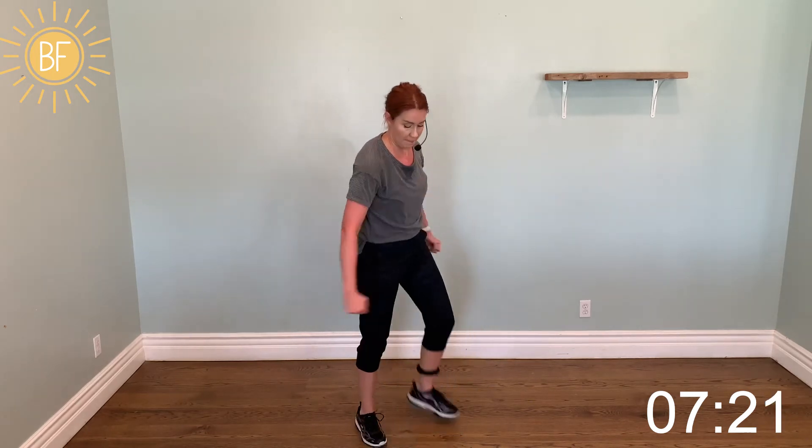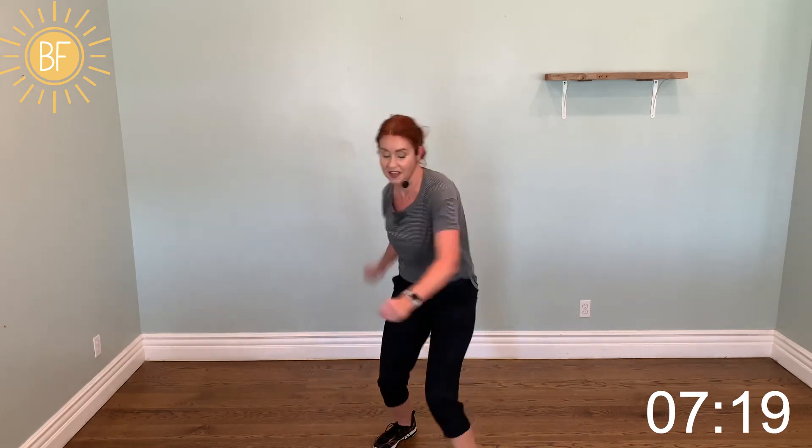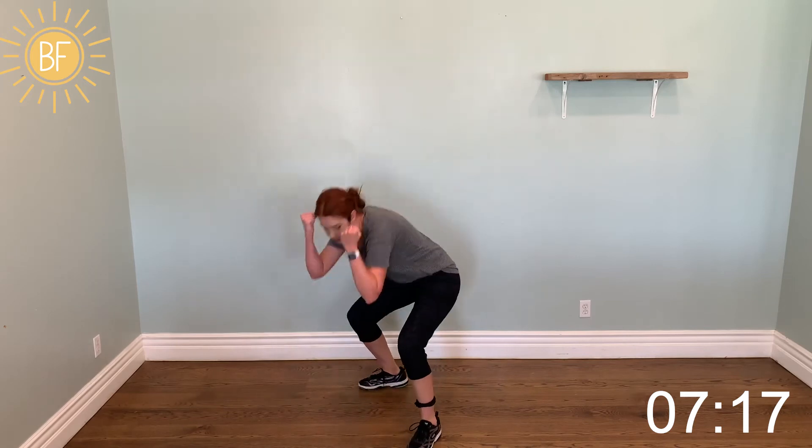Hitch, kick. Step, hitch, kick. Step, hitch, kick. Superman. Left. Thunder kick.